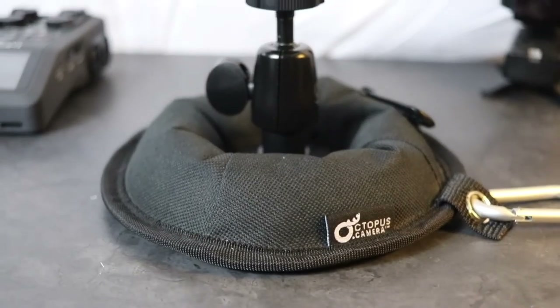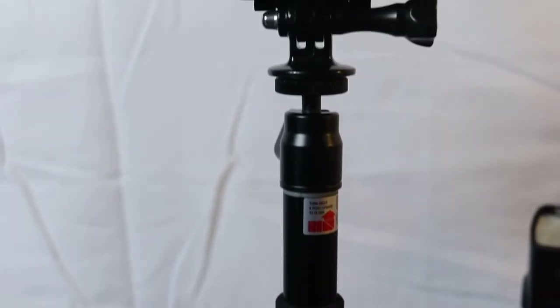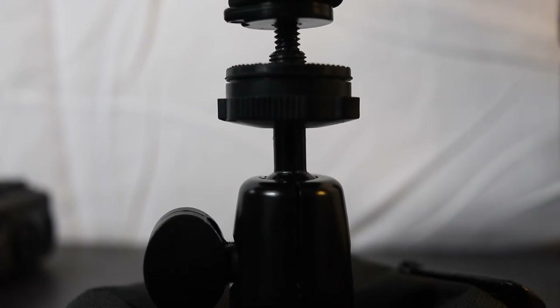I wouldn't use the Octopad as an extension arm as it's not made to be that. It won't replace a selfie stick, and that's perfectly okay. There's room for more than one tripod in my small camera bag. And seriously, the Octopad earned itself a permanent spot.